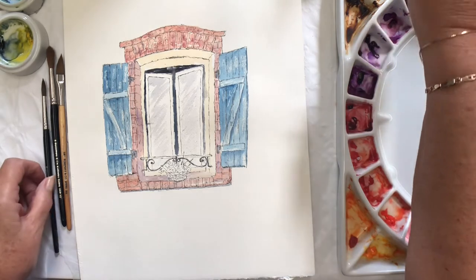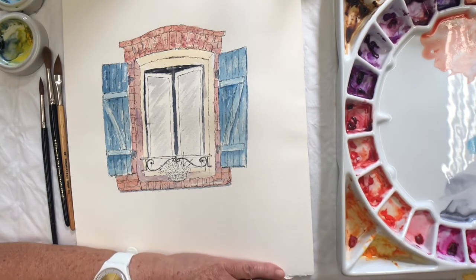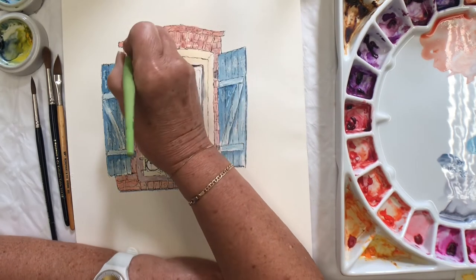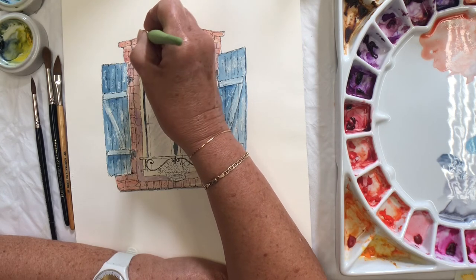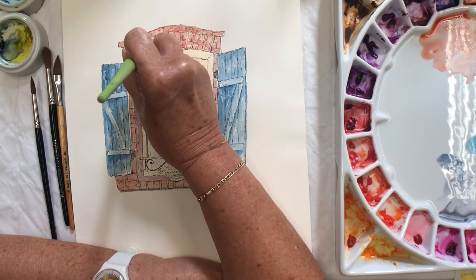Now I've got to put some depth between these bricks, but that's going to take quite a long time. So I'll just do a little bit — just to show you — and I'll do the rest afterwards. I'm sure you notice that sometimes I just change a demo. Sometimes at the very end when it's completely dry you need to just touch things up a little bit.